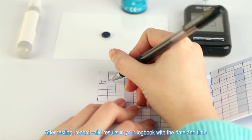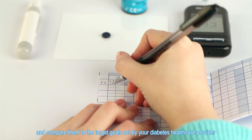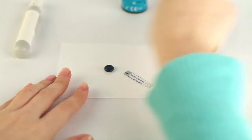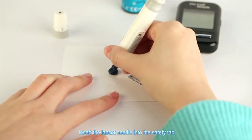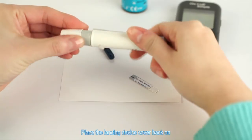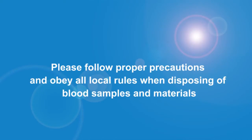After testing, record valid results in your logbook with the date and time, and compare them to the target goals set by your diabetes healthcare provider. Slide the strip ejector forward to discard the used test strip. Unscrew the lancing device cover, insert the lancet needle into the safety tab, and slide the ejector forward to discard the used lancet. Place the lancing device cover back on and discard the used test strip and lancet properly. Please follow proper precautions and obey all local rules when disposing of blood samples and materials.